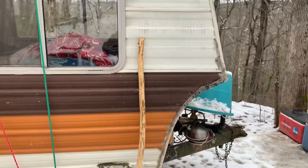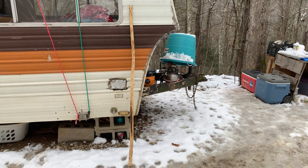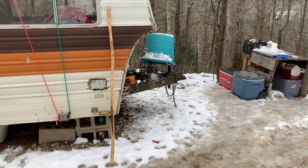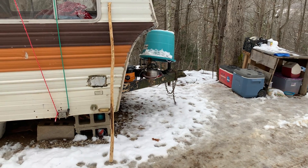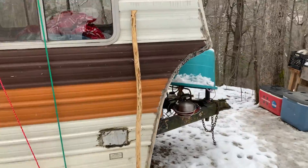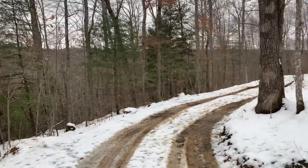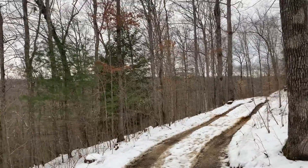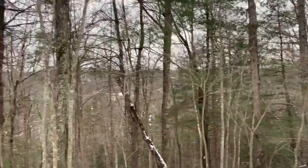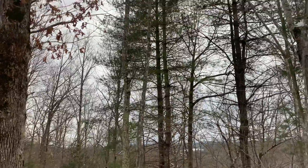Going to put it in the tent up top so that it's protected. I'm just gonna stack them on the cot up in the tent. It's kind of a muddy mess out here, but it is supposed to snow some more, possibly tomorrow night. Let's see what it brings.